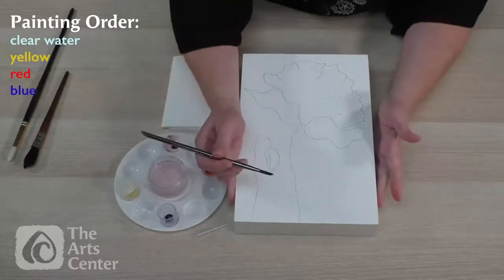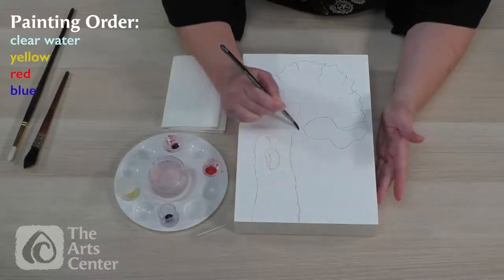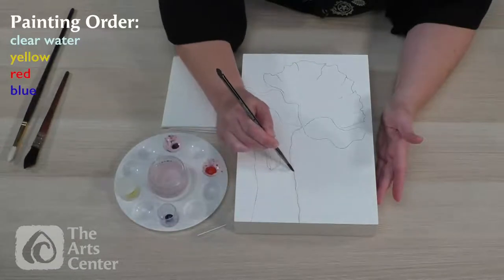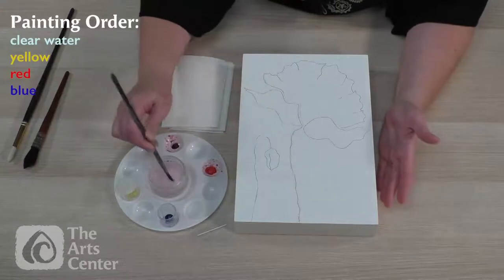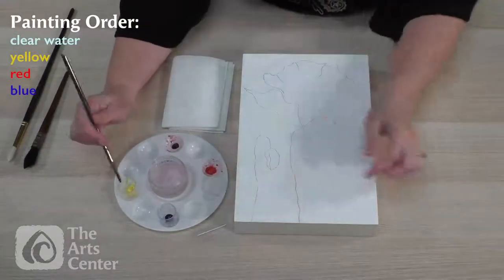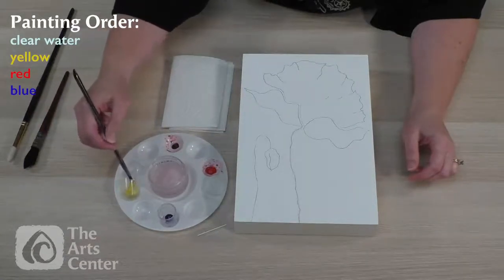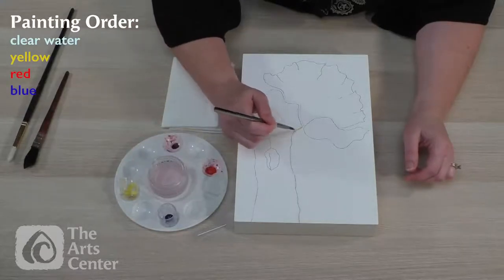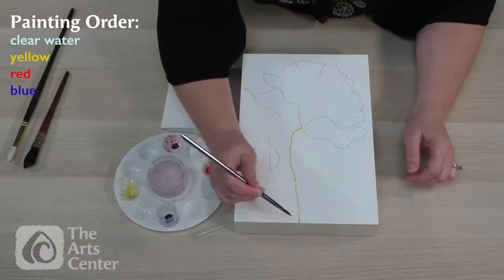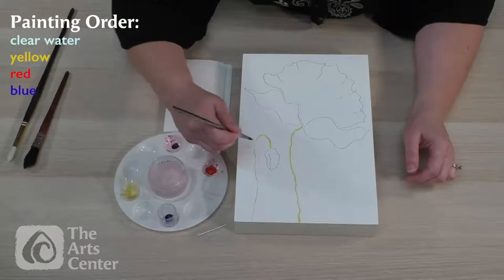I will start with the stem. I just did one line for the stem — not two. The poppy is such a beautiful, delicate flower. It does not seem possible for such a fine, thin stem to hold up the head of the poppy, and yet somehow it happens. I get some yellow on my brush and I'm going over where I have already painted in the clear water. Here's another stem. For a stem, I could also just lay the yellow in directly.